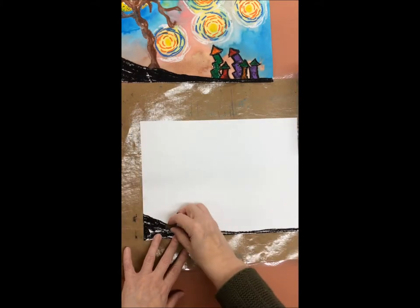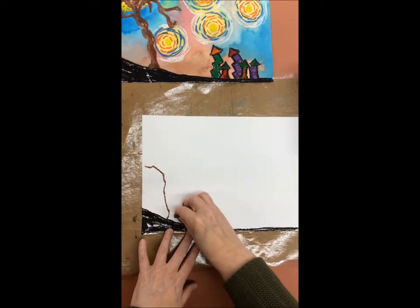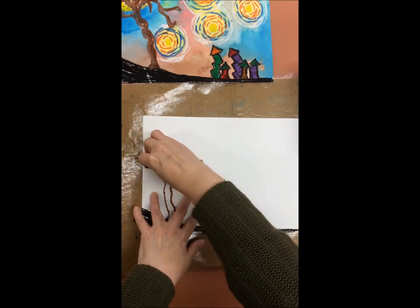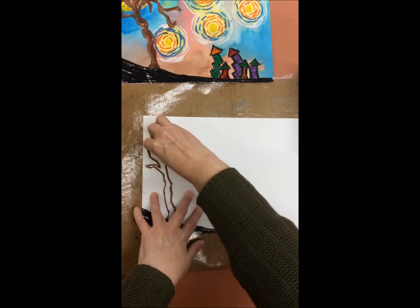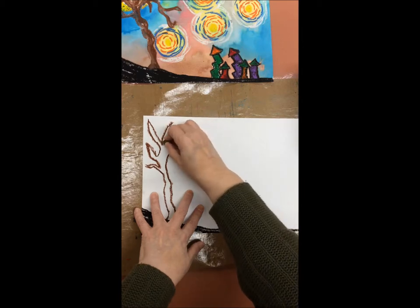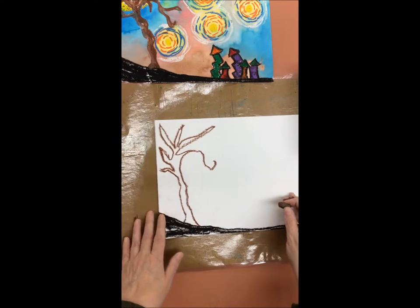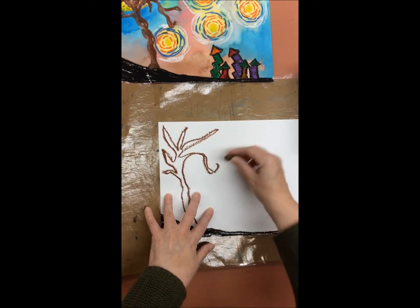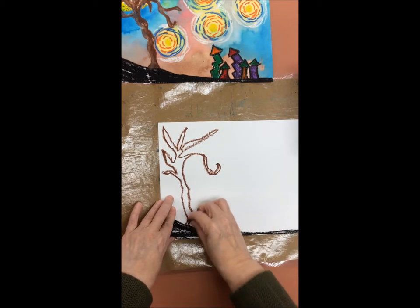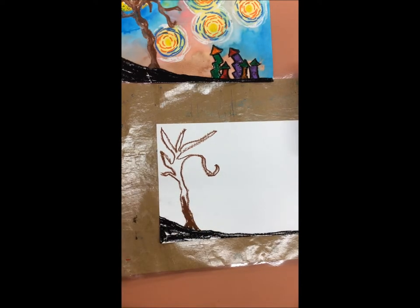Next you are going to take a brown oil pastel and, using curving lines, create a tree on the side of your paper that has lots of curving branches. Your branches will bend and twist around in different directions, making the branches look very curly and bending. Next you will color in your tree using the same color brown oil pastel.